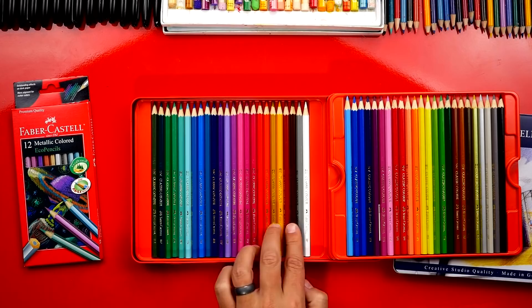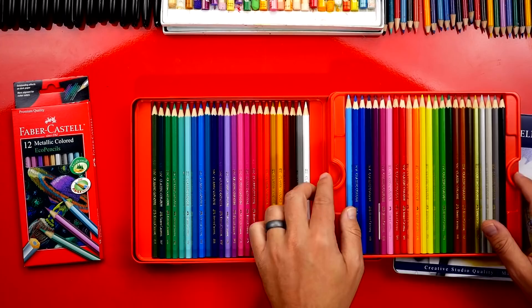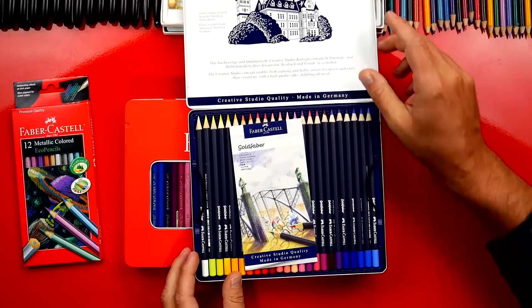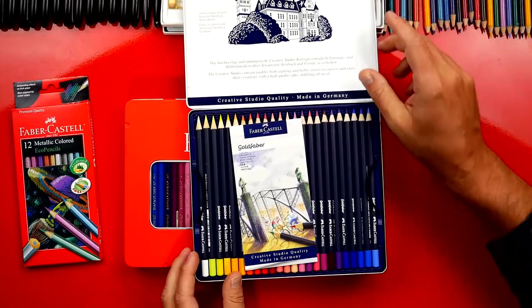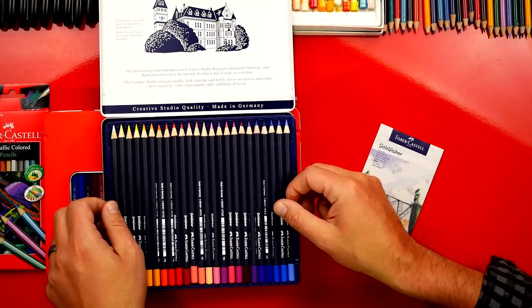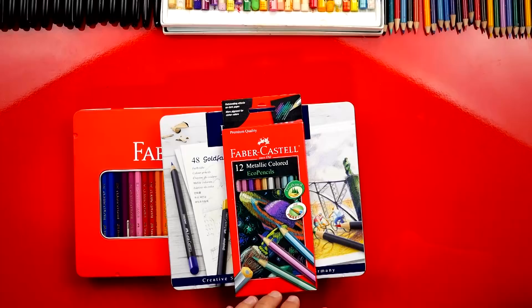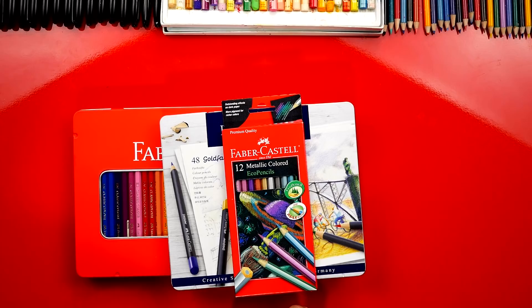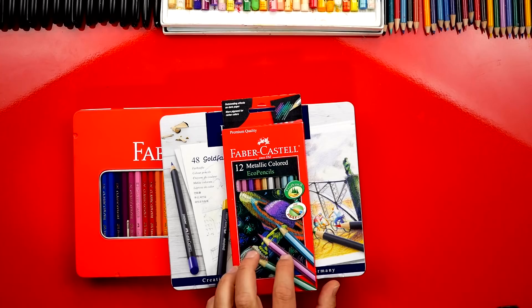They also have another set — the Gold Faber — a set of 45 in a nice tin with a little handle you can lift to reveal a whole other set of colors. I really love using these colored pencils especially when working on something you want to keep and frame for a long time, so it's great to have nice quality art pencils even for young kids. They also have metallic colored pencils that look like they're glowing on black paper — that's the best place to use them.